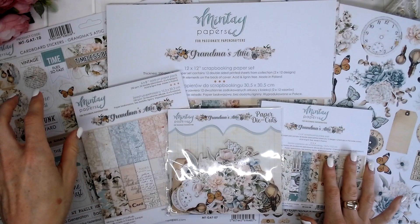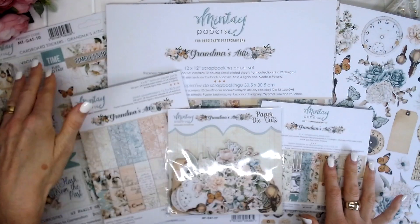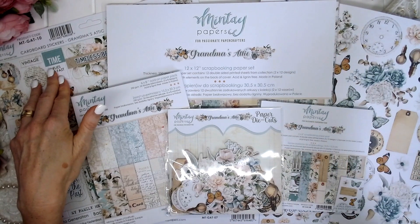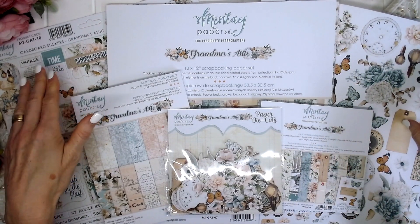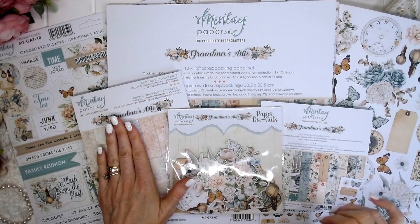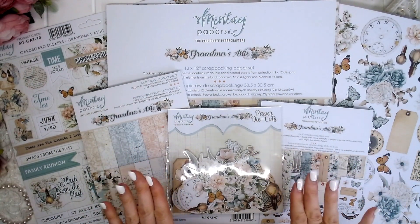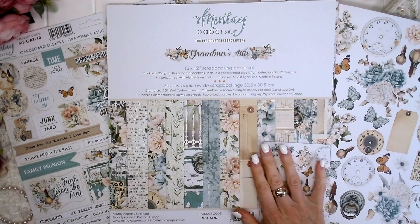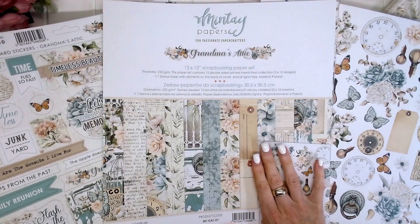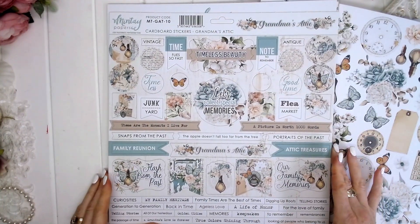There are several elements to the collection. We have the 12x12 scrapbooking paper set, we have the cardboard sticker sheet, we have the extra number nine page, we have the new 6x8 paper pad and the 6x6 paper pad and the paper die cuts. Let's make a start with the 12x12 cardboard sticker sheet.